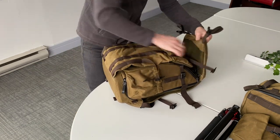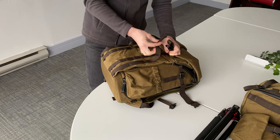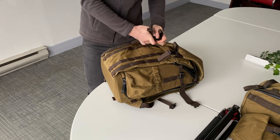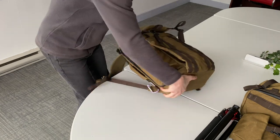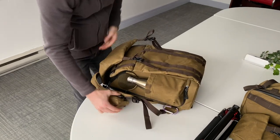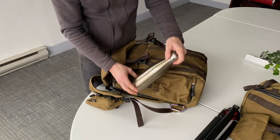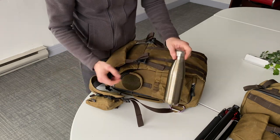I'm going to close this up to show you a little bit more on the other side which we haven't got to yet. Flipping over, we have the standard water bottle case where you can put any water bottle that you want.